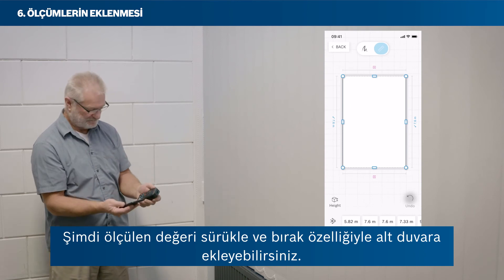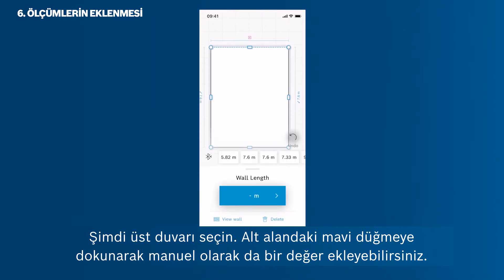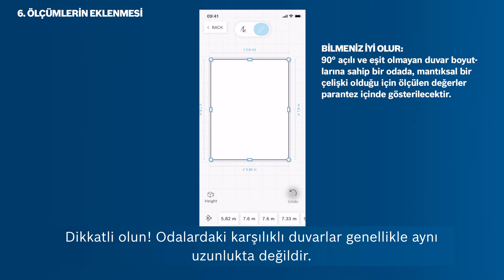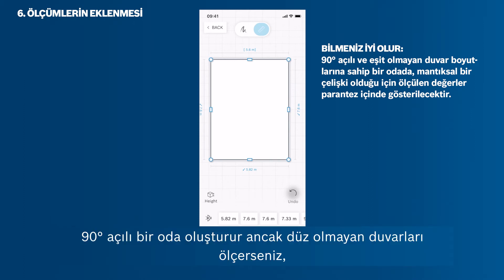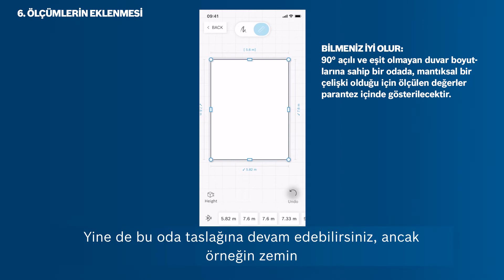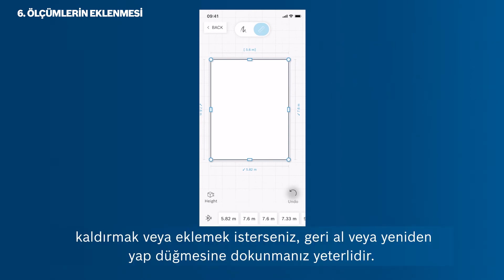You can now add the measured value to the bottom wall via drag and drop. You can also add in a value manually by tapping the blue button in the bottom area. Be careful: rooms usually don't have opposite walls with the exact same length. If you set up a room with 90 degree angles but measure walls that aren't even, then the wall length will be shown in brackets, since there is a logical conflict and the app does not know the true values of the room layout and exact angles. You can still proceed with this room sketch, but you cannot, for example, calculate the floor area. If you want to remove or add in a deleted value again, just tap the Undo or Redo button.